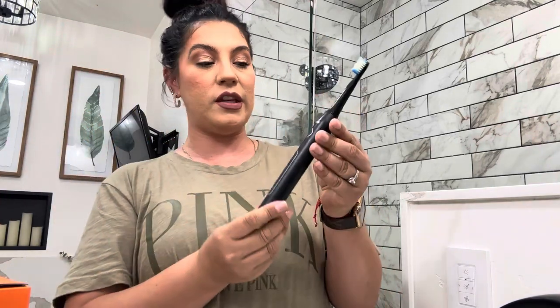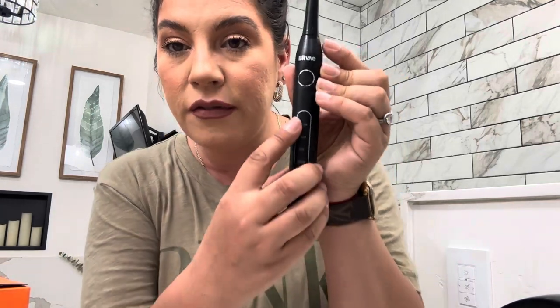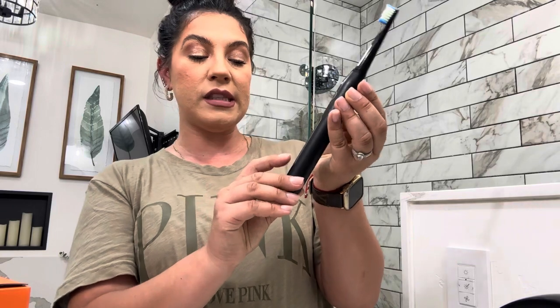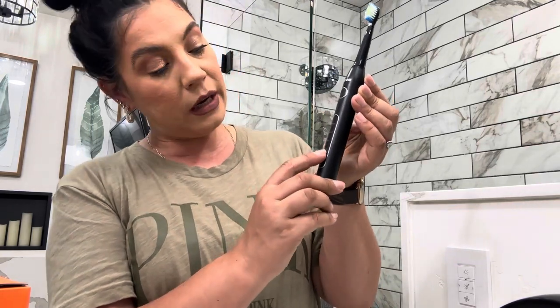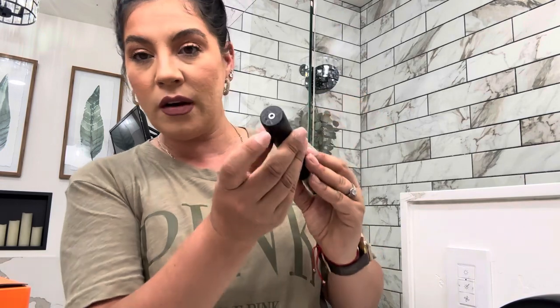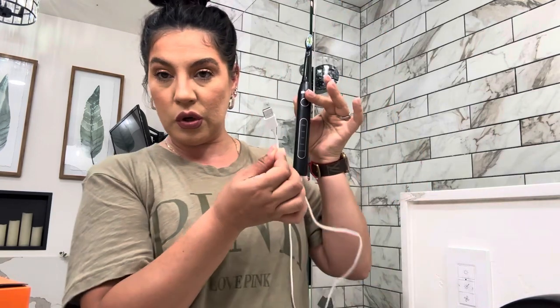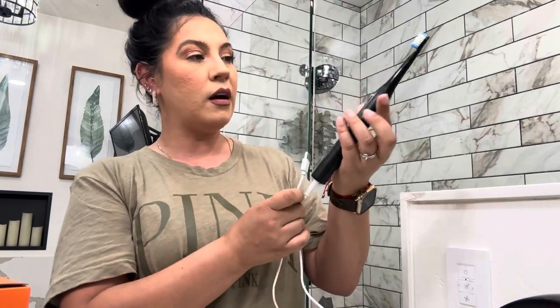I just broke into the little box, so we're going to start off with the toothbrush. This is the Bitbay electric toothbrush, and it has several different modes: gum care, polish care, soft clean, and white. It also has a charger at the bottom and comes with a USB cord so you can charge it anywhere.